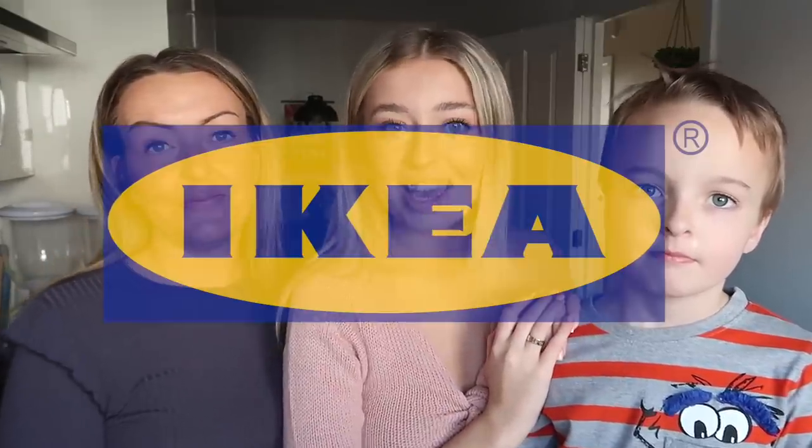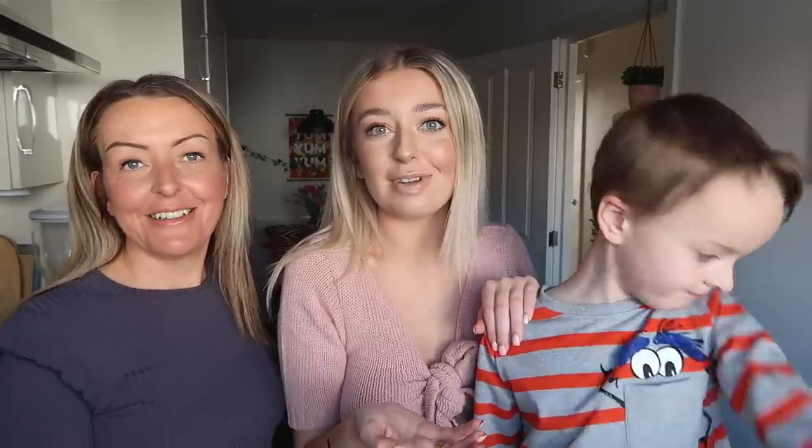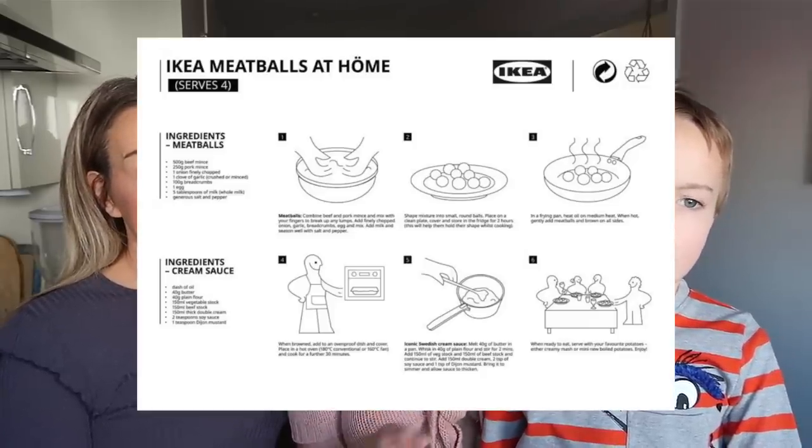Hey everyone, welcome back to my channel. So for today's video, as you can see, I'm joined with my family, and today we are going to be making the Ikea meatballs. We used to have a little tradition before lockdown where we would always go to Ikea and have the meatballs. Sometimes we'd genuinely just drive 40 minutes up the road because we wanted the meatballs and gravy — not to buy anything in particular, just for the food. Then the other day, Ikea released the recipe, and as soon as I saw it I got hundreds of messages saying please do it. So what better people to do it with than Mum and Atticus? I hope you guys enjoy — please smash a huge thumbs up, and let's get started.